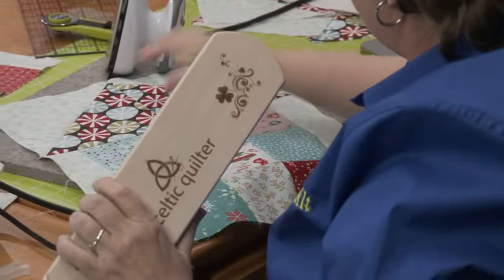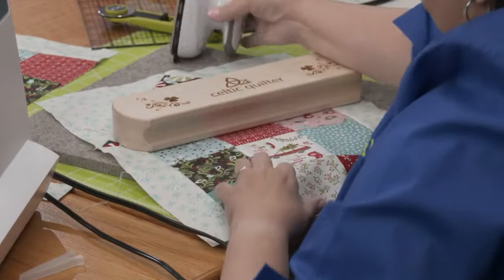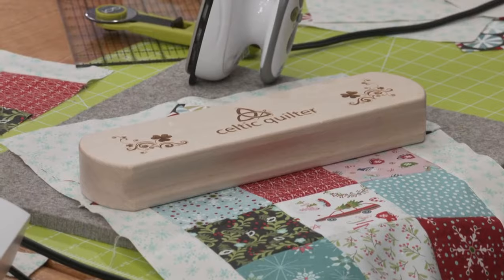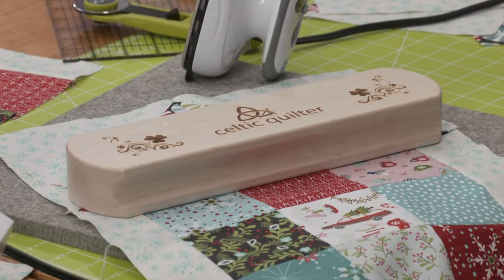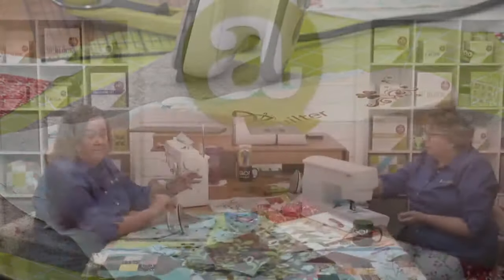I'm going to press this last seam, and then I just lay the clapper down on it. It's solid maple — you just let it sit there while it cools off, and it really does help flatten that seam. Look how flat that is — flat as the Nebraska Prairie!